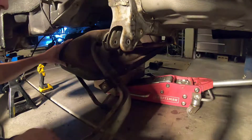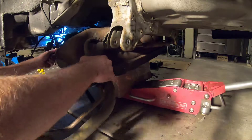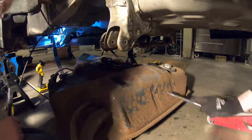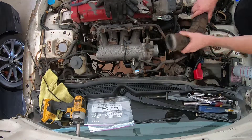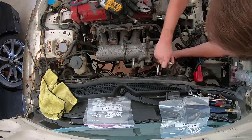I loosened a couple of the hard lines from up front. I don't show a lot of video of that because it's kind of boring — it's a lot of work just taking nuts and stuff off. But I took all the hard lines loose from the front of the car and then obviously dropped it.